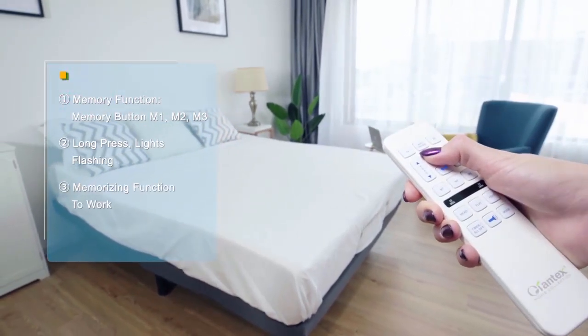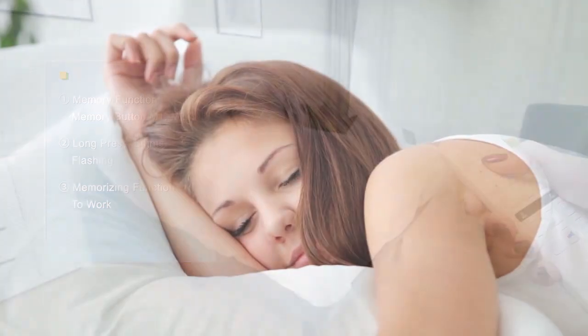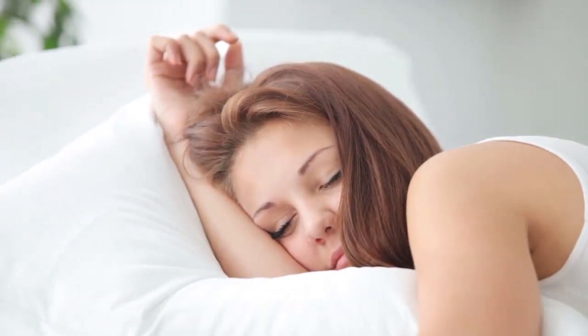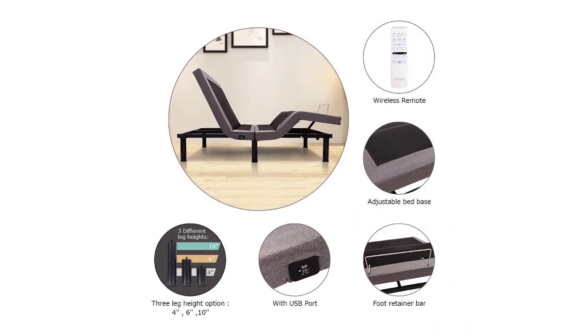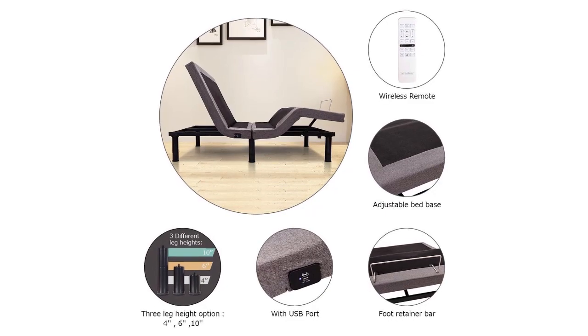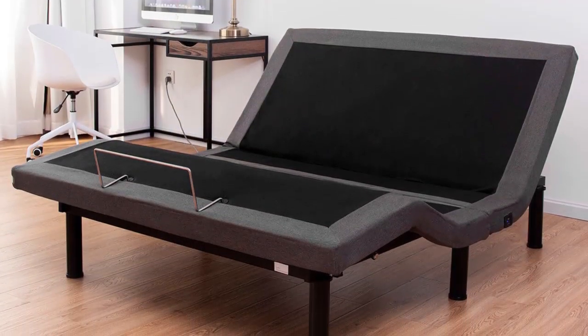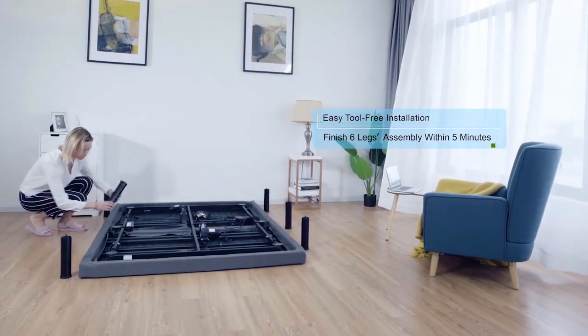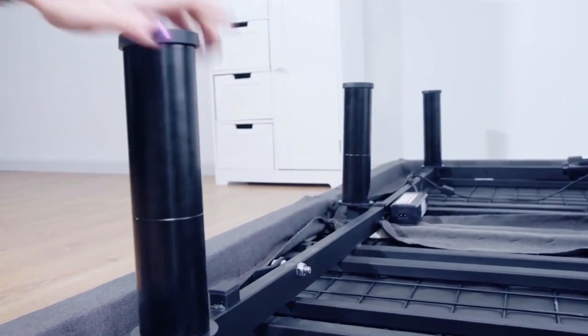Preset the time of your massage relaxation ranging from 10, 20, or 30 minutes. Don't worry if you fall asleep during the massage as it automatically turns off. One of its unique features is the emergency battery backup in case of a power outage. It boasts this emergency backup design as uncommon among bed frames in the market.